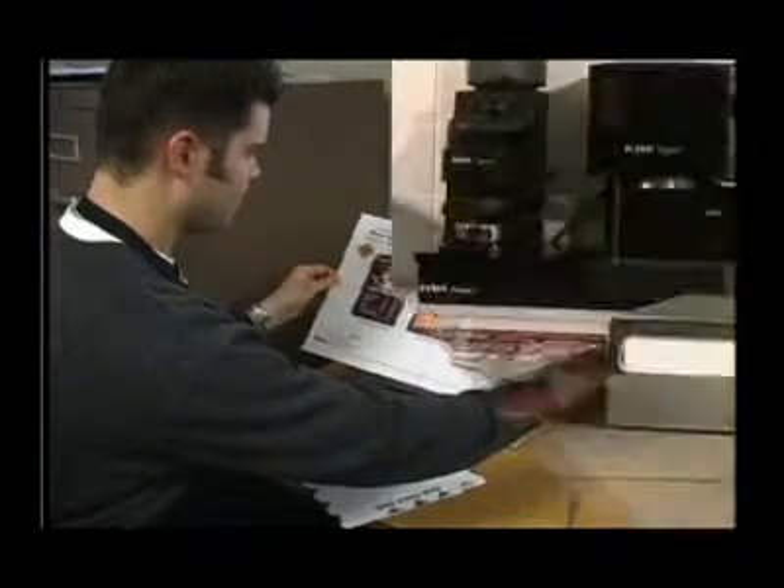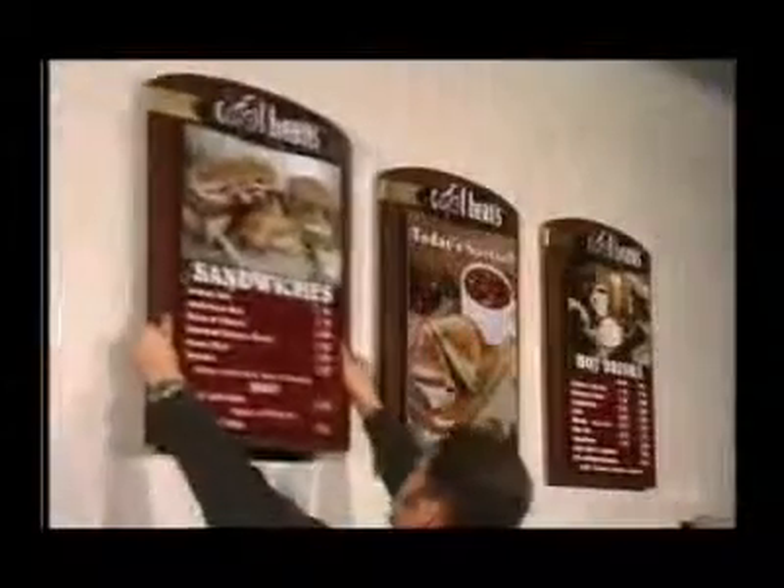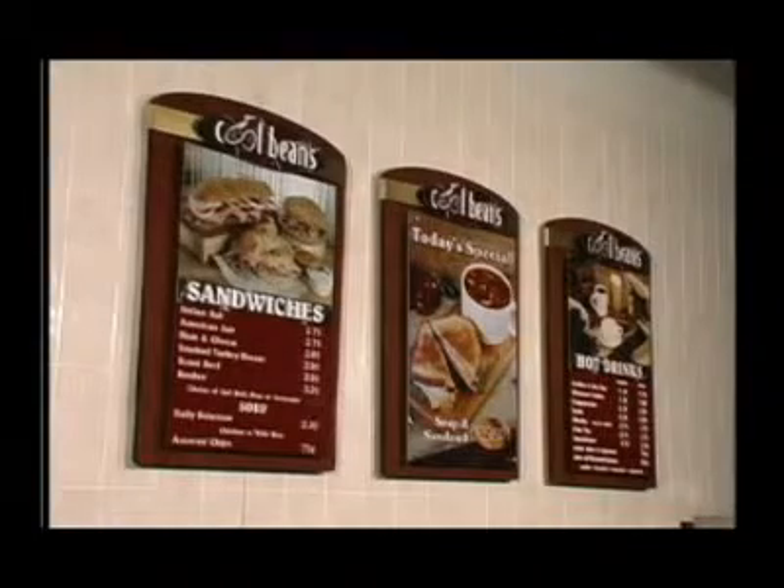The dealer will send us the approved layout with a purchase order. Your system will ship within 10 working days of receiving the approved layout and purchase order. The menu system will arrive complete and ready to install right out of the box. Very little assembly is required — all you need to do is attach the topper to the header band and install the supplied wall cleats or ceiling hang chain kit.